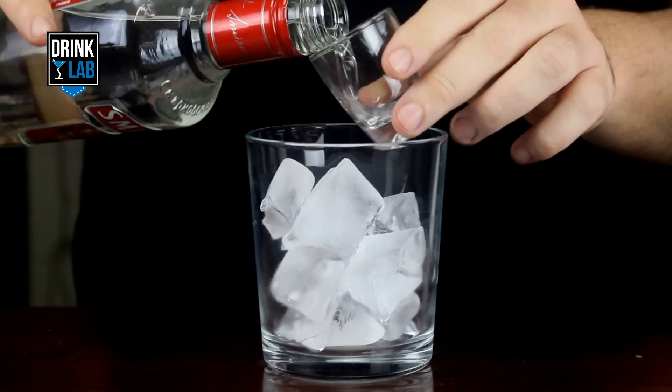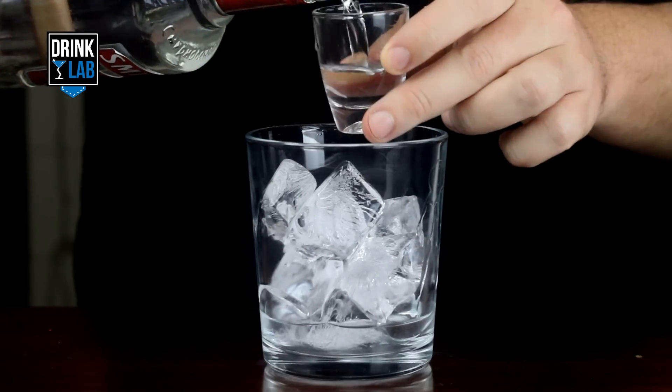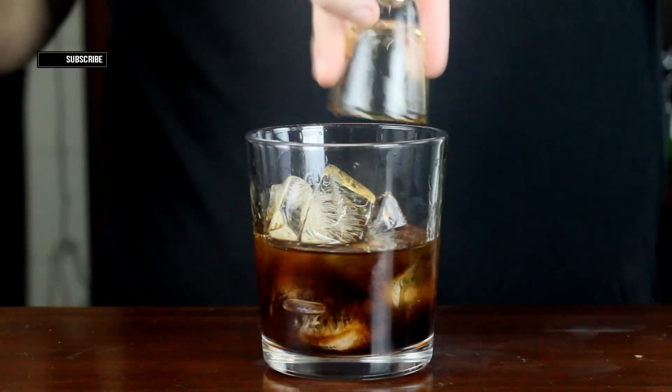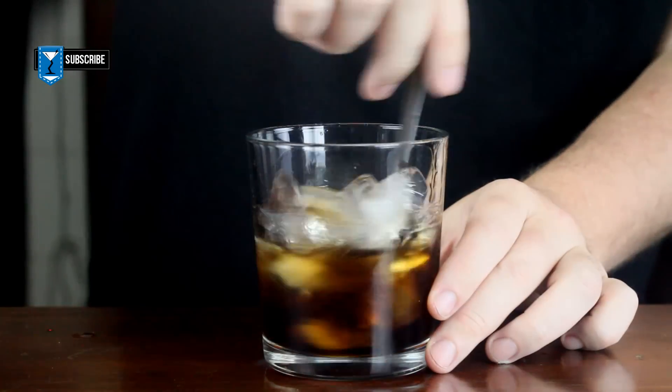In a glass filled with ice, pour in your 2 ounces of vodka and 1 ounce of coffee liqueur. Give that a quick stir and there you have it.